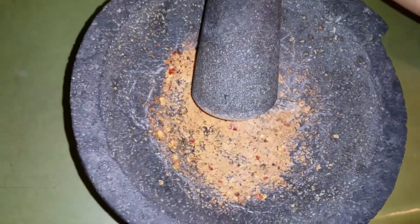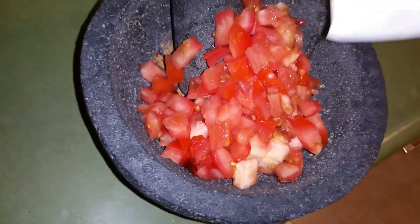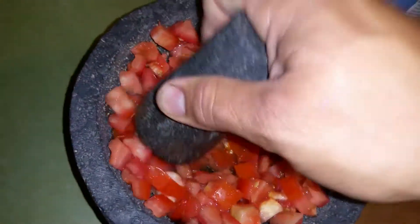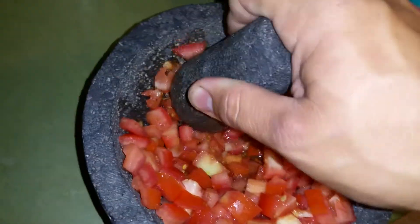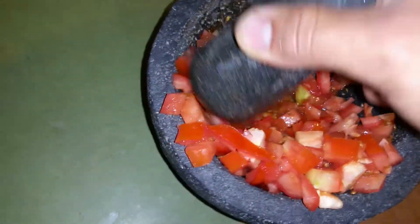Right about there is how you want to get it. Then at this point, you dump in the tomatoes and begin to mash them up. By mashing, it mixes in with the peppers, and the salt and everything starts to flavor up.